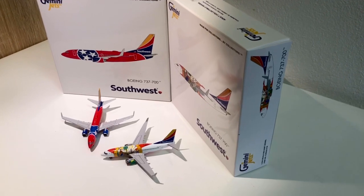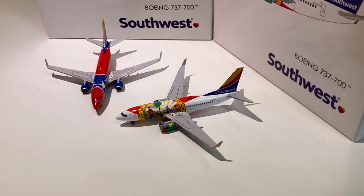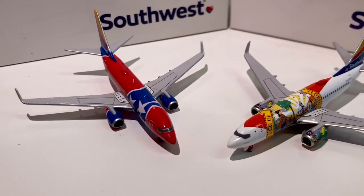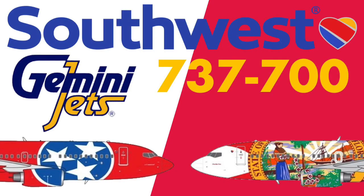Welcome back everyone. Today I have a very special review — I'm going to take a look at two Gemini Jets models: the Southwest Tennessee one and the Southwest Florida one. They use two different molds. The Tennessee one is in the old Gemini Jets 737-700 mold and the Florida one is the newer mold, so I'm going to look at both and share my opinion. Let's get started.